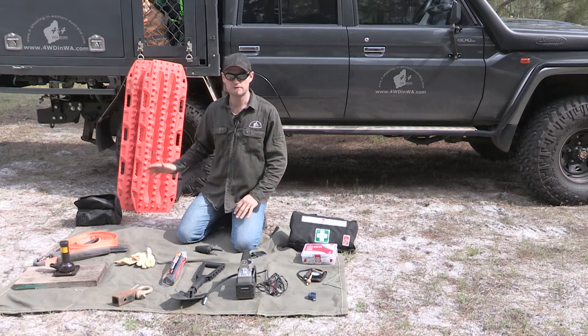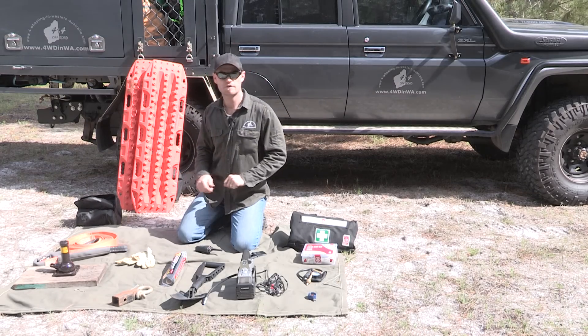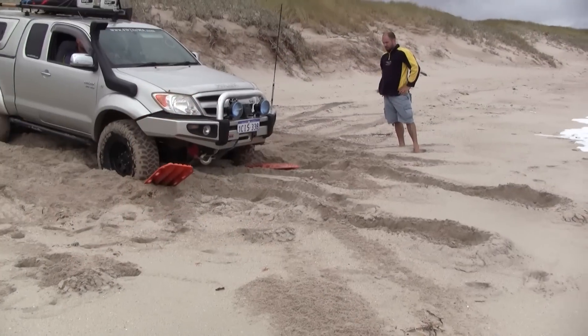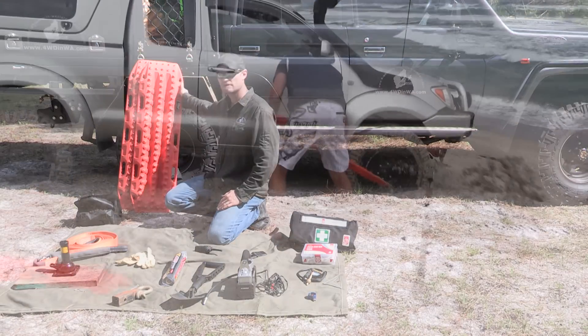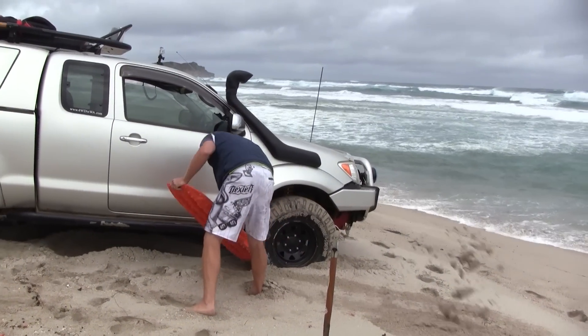So that's pretty much the bare essentials, but don't forget how you're going to recover yourself with a recovery point if there's no one else around. Recovery boards like Maxtrax and Treads — these are Maxtrax — work excellent and are real simple to use. They can be used as a shovel as well, so you could actually eliminate your shovel, but it's just easier with a shovel.